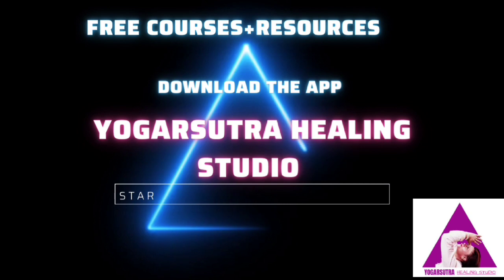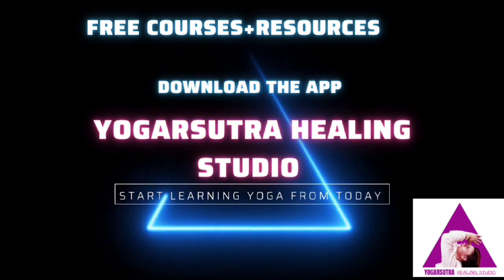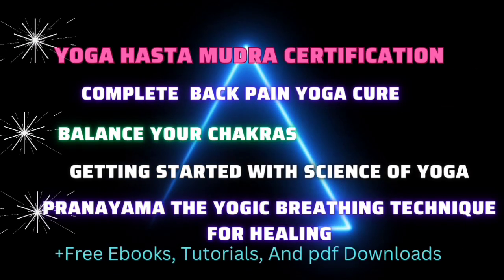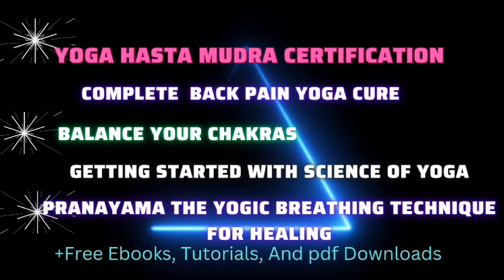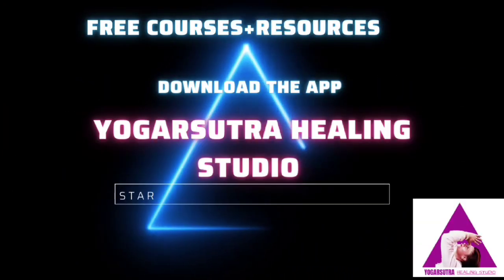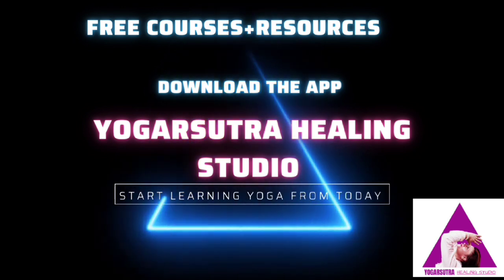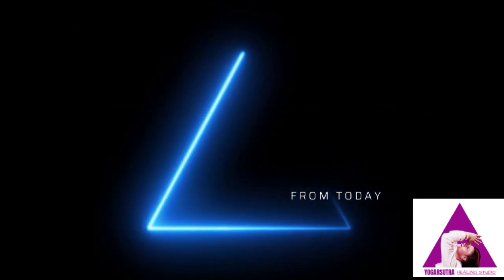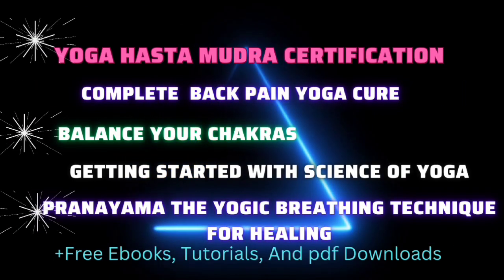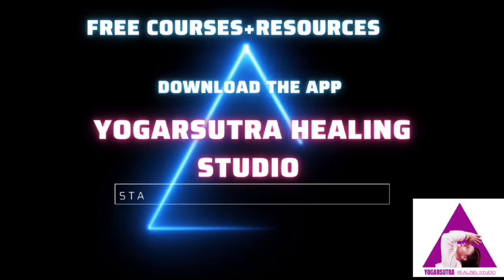If you loved this yoga class, please have a look at our app Yoga Sutra Healing Studio that offers you customized yoga classes, health and nutrition coaching, and specialized courses like Yoga Hasta Mudra Certification, Complete Bath, Ten Yoga Cure, Balance Your Chakras, Pranayama and more. Download the app from the Play Store using the link in the description below and get access to many free resources and begin your transformative journey today.